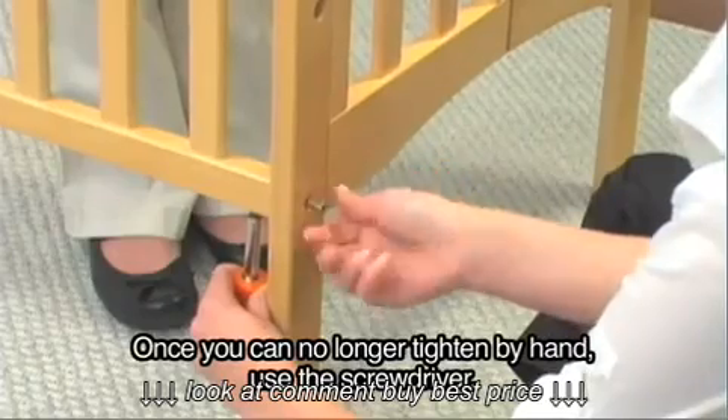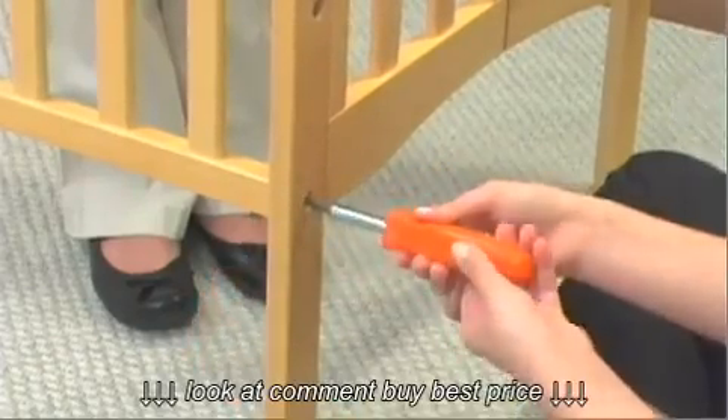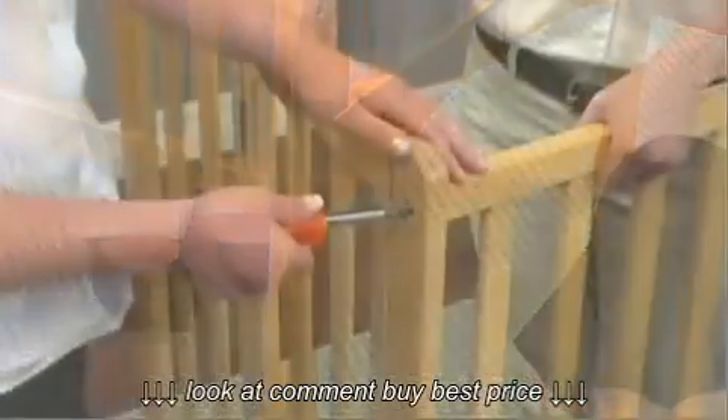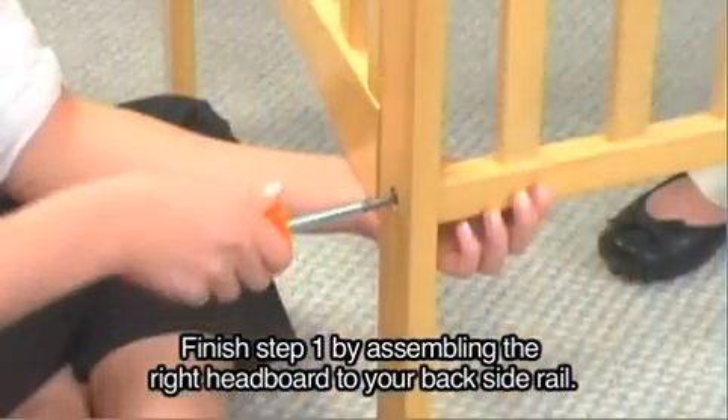Once you can no longer tighten by hand, use the screwdriver. Finish step 1 by assembling the right headboard to your back side rail.